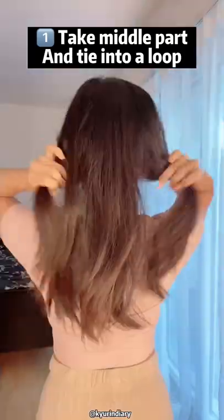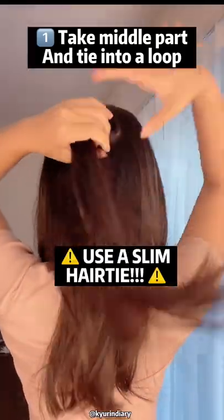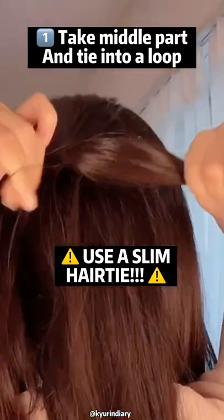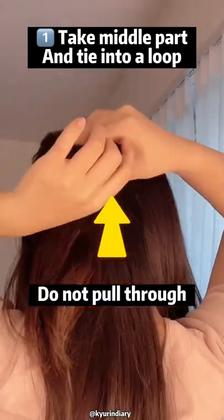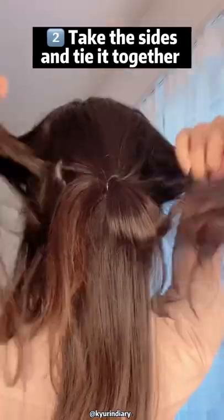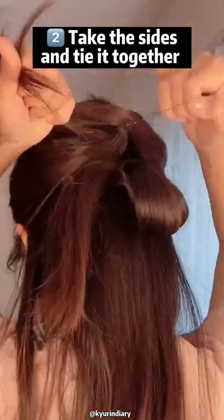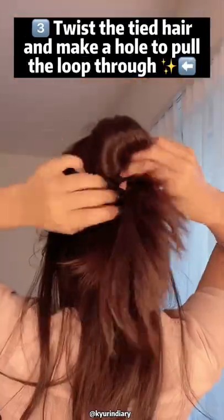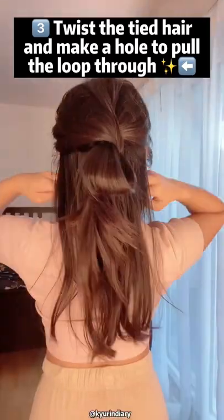This one is so simple and it looks so gorgeous. All you have to do is take the middle part and then make sure to just leave out a loop just like this. Do not pull it all out like a ponytail. Then take these sides, tie it again, twist it and pull the loop into the hole just like this slowly, and then leave it out loosely just like this.